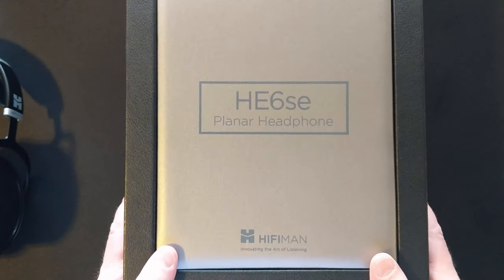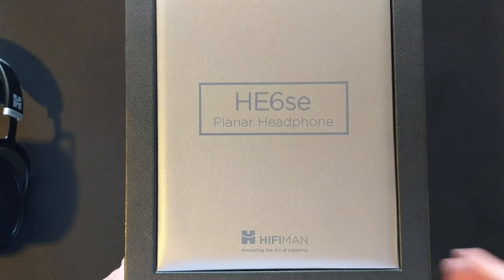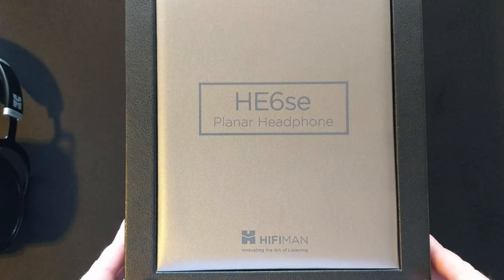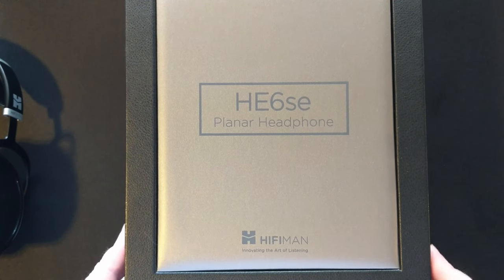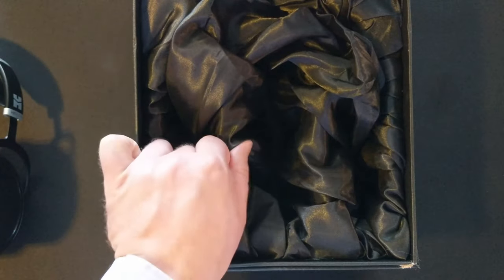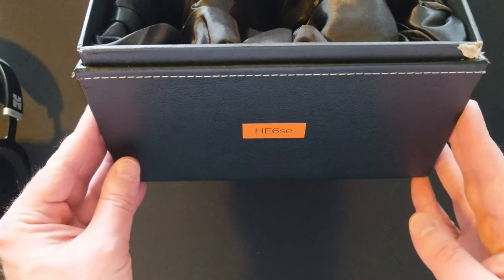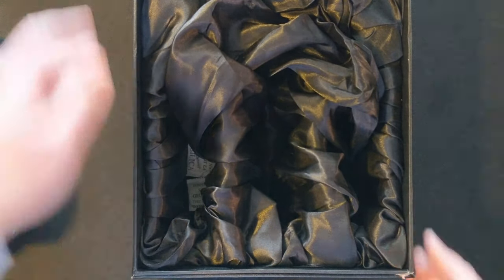The box it comes in at first blush is actually pretty nice - it's got a nice finish on it. But when you start spending close to around the thousand dollar mark for headphones, looking at a photo or video of this box it comes across like it might be as nice as something like an HD 800 box, and it's not. You open up the box, there's a nice cloth material in here, but after further inspection it's fairly cheap. This wear and tear on the corner here is from naturally just opening and shutting the cardboard box.